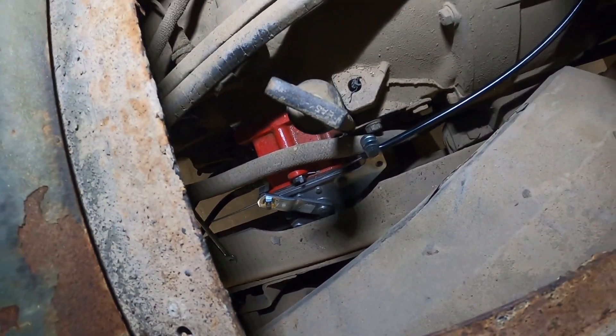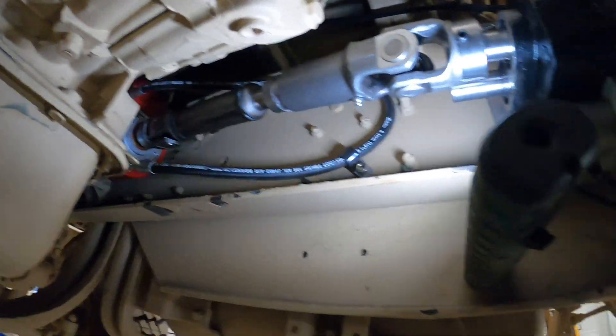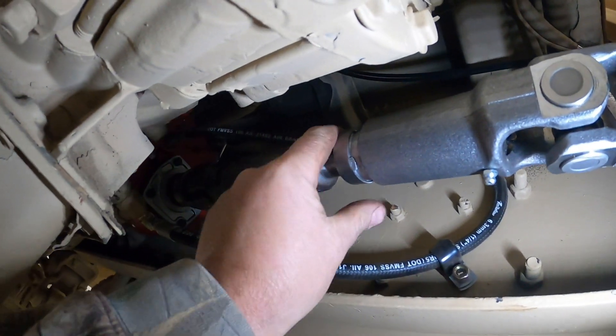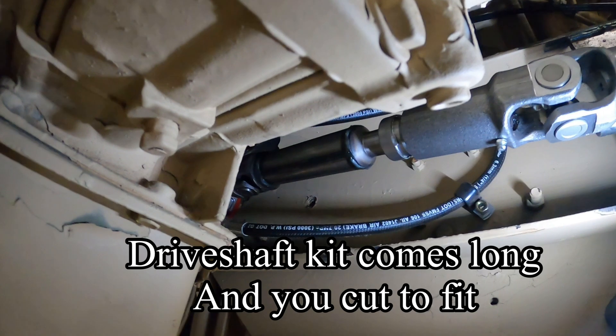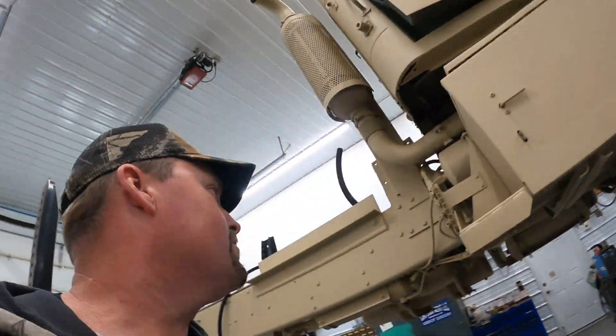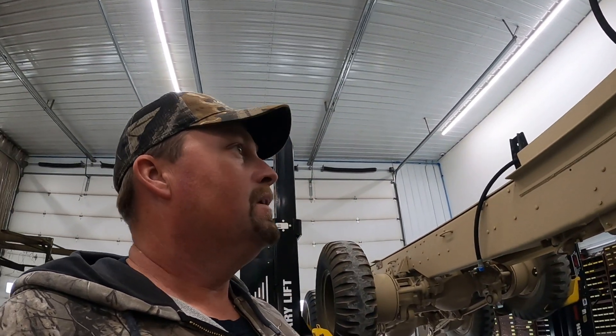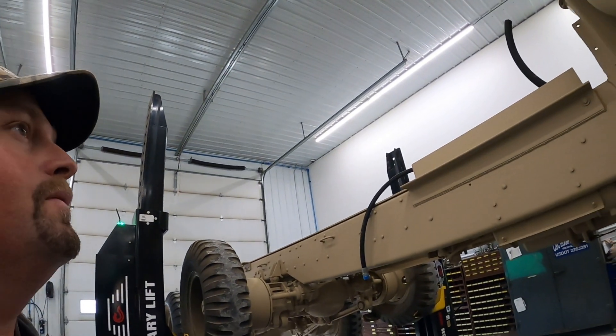We got the PTO all installed and wrapped up. Since this is a dump truck, we've got a hydraulic dump pump on there and a remote driveshaft — these are parts we sell also. If you guys need a driveshaft kit or a pump, we keep these pumps in stock and can get other pumps too. Got the lube hose all routed there. If you guys need a PTO, I'll put the link in the description for the PTO for these trucks, along with the phone number. If you need any other parts — tanks, anything to build a dump truck — we've got options for you. Be sure to like the video and comment if you've got any questions; we'll be happy to answer them.